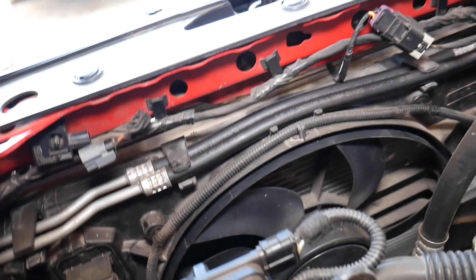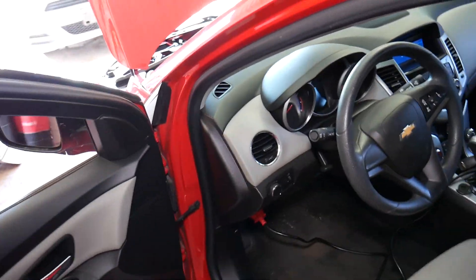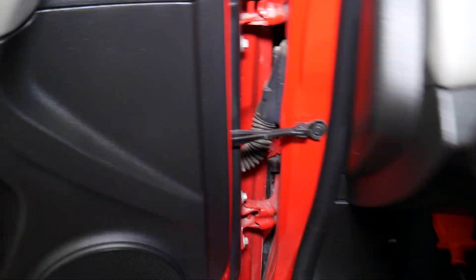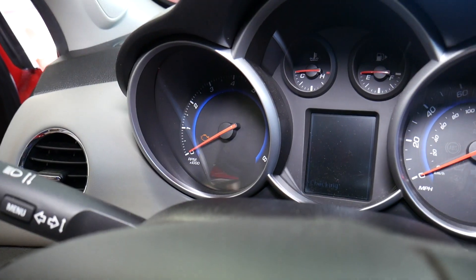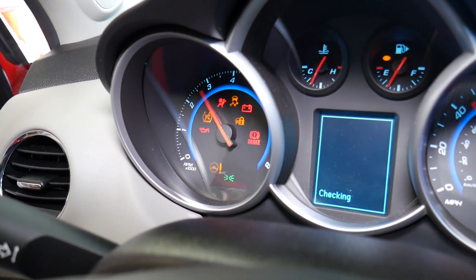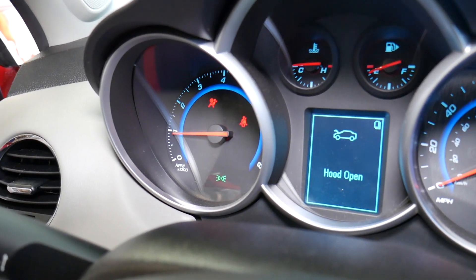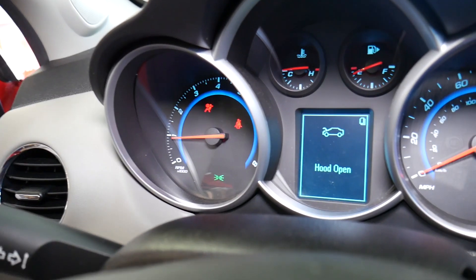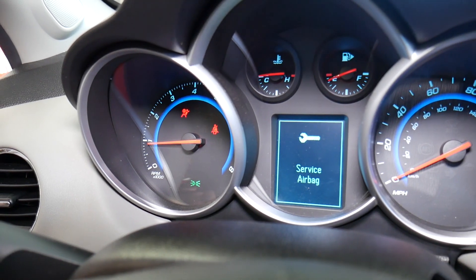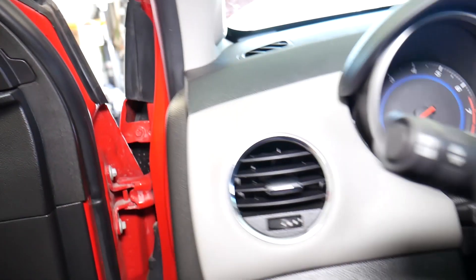The airbag system on the Chevy Cruze will detect a fault automatically. If there's something wrong, it's going to signal it. Check it out — never mess with it with the battery connected. We now have the airbag light staying on, and we're getting a message that states 'Service Airbag.' Definitely a problem there.